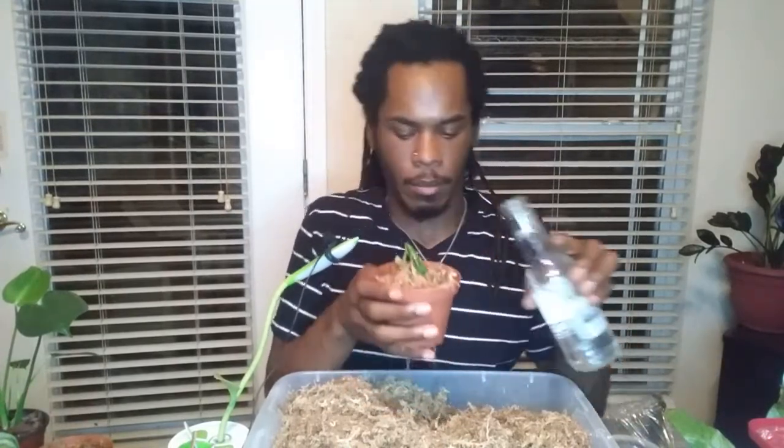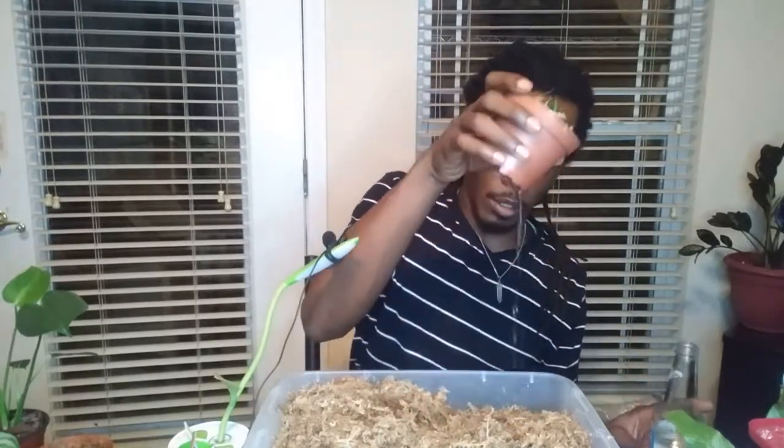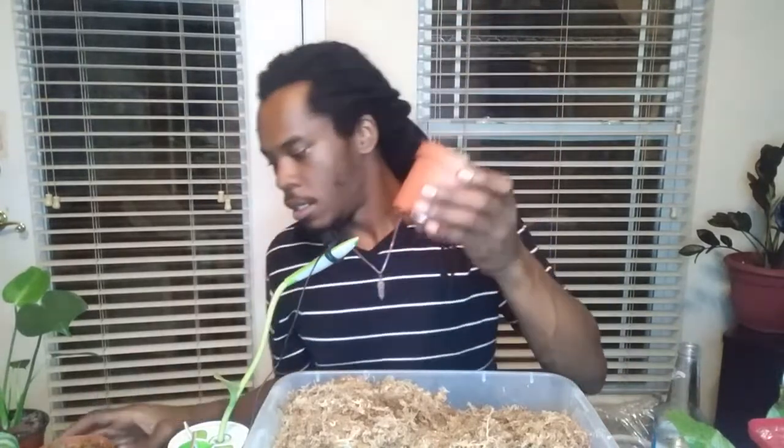Let's just add some water to the mix and let it drain a little bit. That was a lot more water than the last one — the last one didn't even drain. Strange.